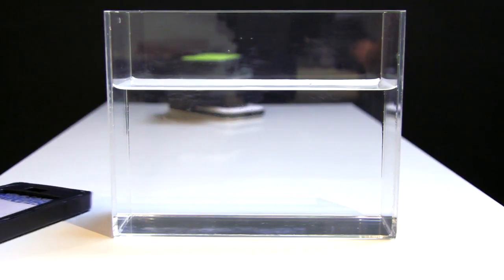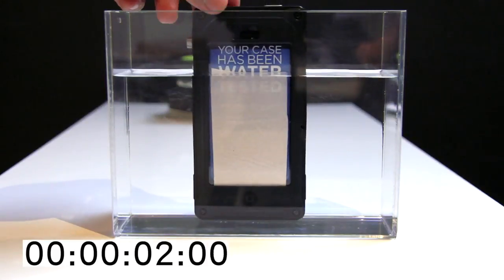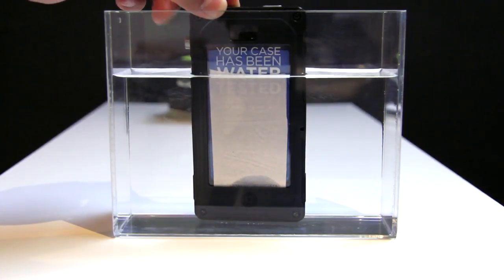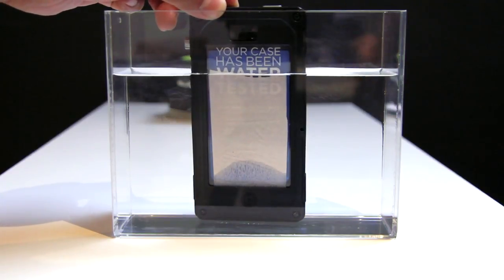Alright, so we've got our Pelican CE 1180 with a pseudo test unit — a tissue — inside it. We're going to dip it into this little tub of water and watch how quickly the tissue gets wet. It's been about 15 seconds and you can tell the case is taking in water, though it doesn't seem like it's taking in water too quickly. We're guessing if you tossed this into a toilet bowl and pulled it out immediately, it probably wouldn't get a lot of water into the case.